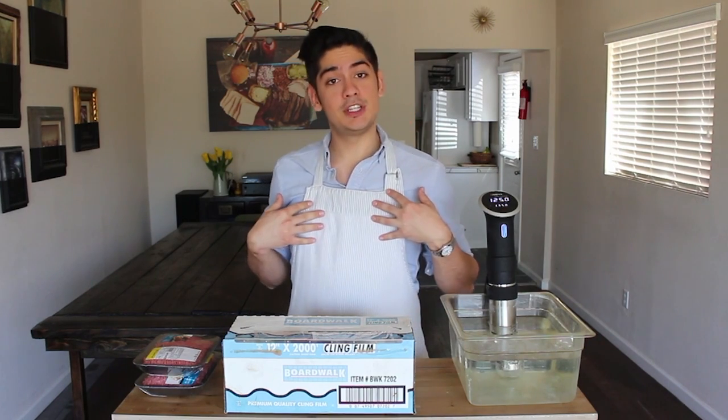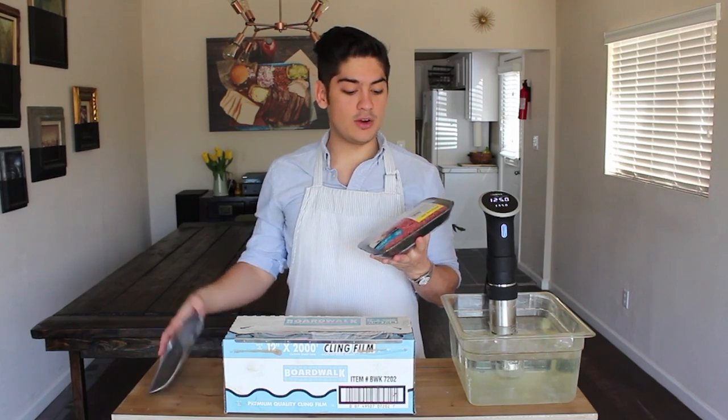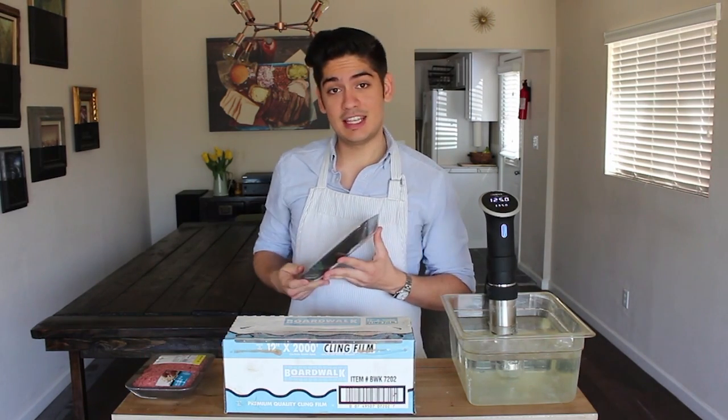The third option, and my particular choice, is to get lucky and live next to a grocery store that already grinds their beef this way. If this isn't the case for you, suck it up, don't be a baby, and talk to your butcher. It's worth it.